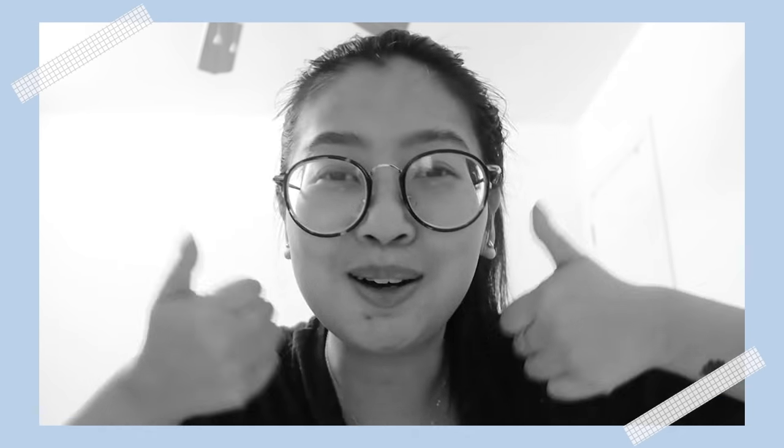Thank you guys so much for watching. If you enjoyed it, please make sure to give this video a thumbs up and comment down below letting me know what you thought of it. If you never want to miss another update from me, please make sure to subscribe. Until next time, bye!